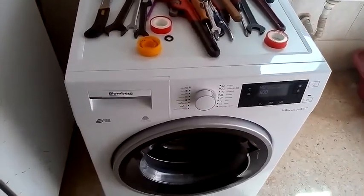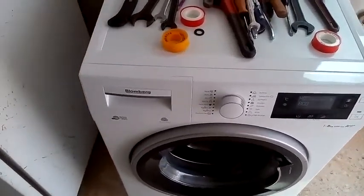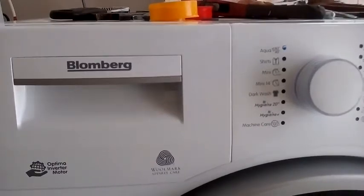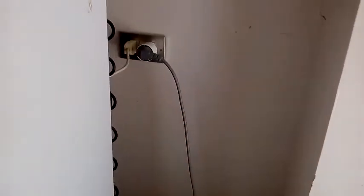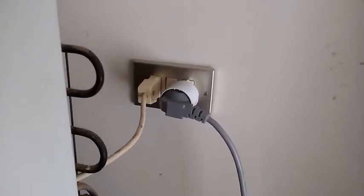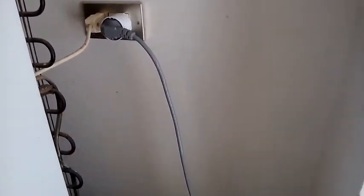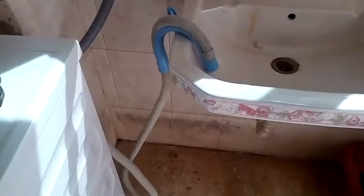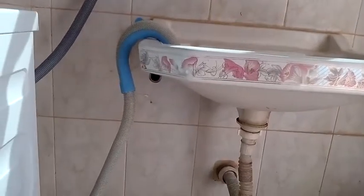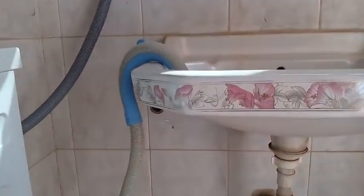Hello, I'm going to be talking today about installing an automatic washing machine. The washing machine I'm talking about is a Bloomberg, made in Germany. For the electrical part, it has a German-type plug, but at home I have an Italian socket, so we just installed an adapter in between. For the drainage, according to the manufacturer, it has to be between 40 centimeters and 1 meter in height — right now it's about 80 centimeters, which is good enough.